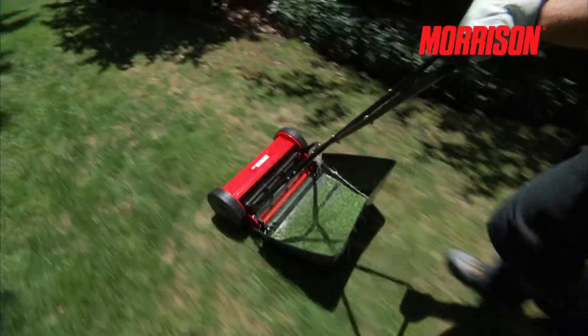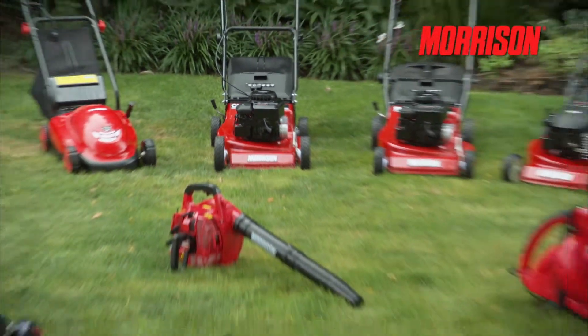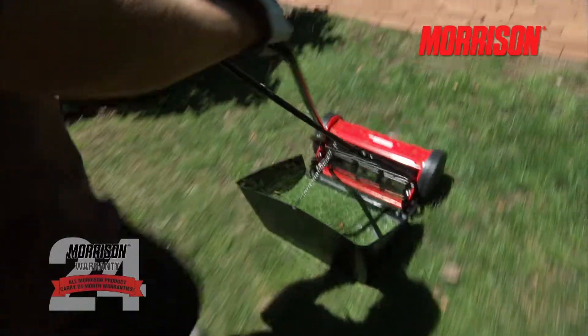If resetting does not change the cutting performance, then it likely needs to be resharpened and set by a specialist servicing dealer. All products in the Morrison Outdoor Garden range come complete with a 24-month customer warranty, offering you peace of mind and confidence that your product was crafted with quality. Morrison — durable, hardworking and affordable.